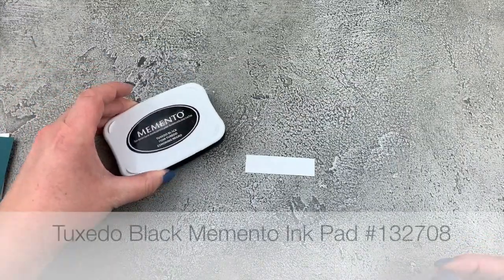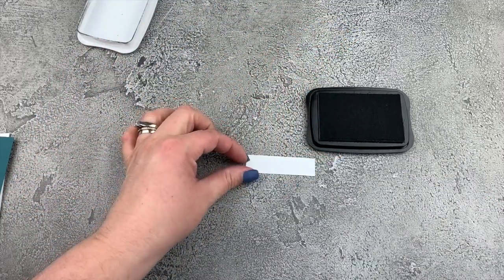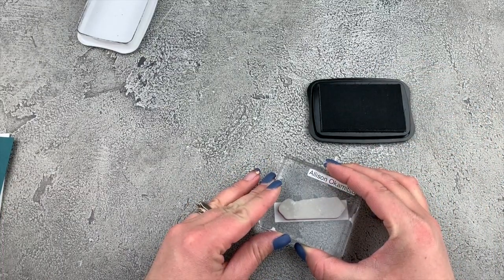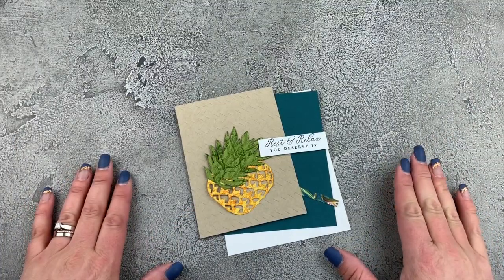We also want to stamp our sentiment. I have my Tuxedo Black Memento ink pad and we're just going to stamp 'rest and relax, you deserve it.' We'll just stamp that onto our piece of whisper white. And now we're ready to assemble our card.